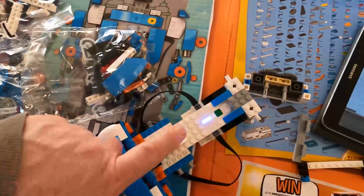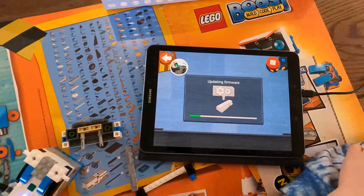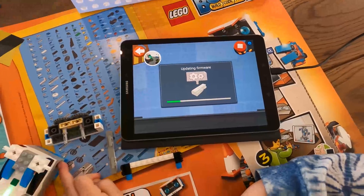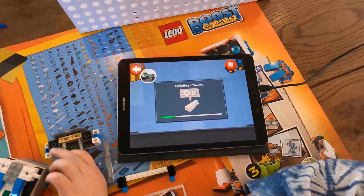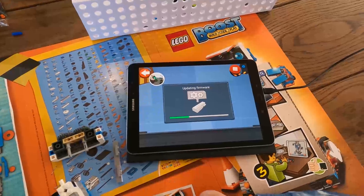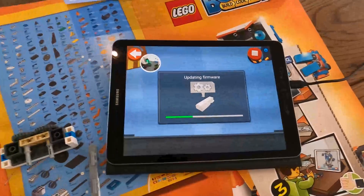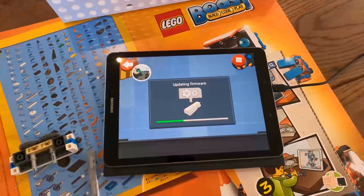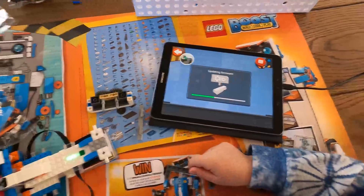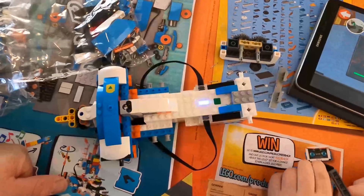So now your Boost will connect without having to ask a password. So if you're having the same problem as us — or had. The firmware update takes a little bit of time — a lot of time. But we're going to help you guys out.